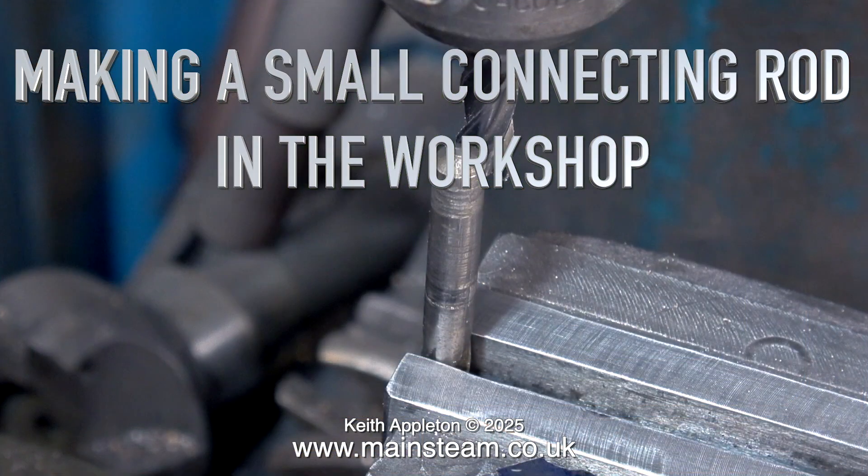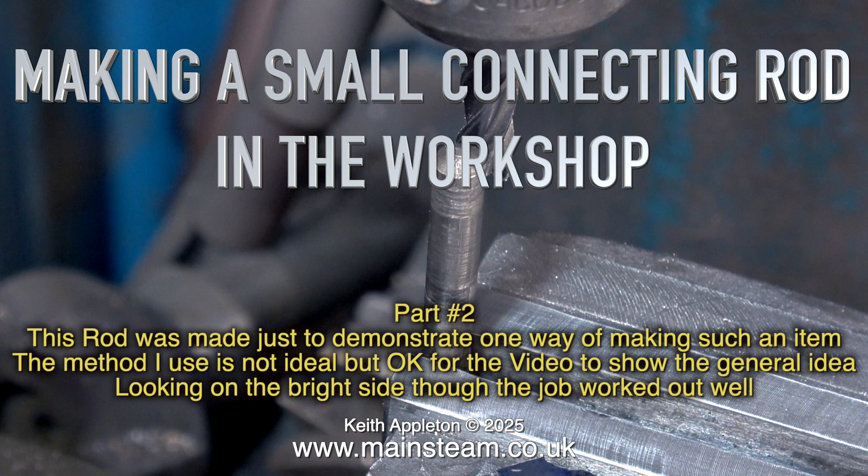Making a small connecting rod in the workshop, part 2. This rod was made just to demonstrate one way of making such an item. The method I use is not ideal, but okay for the video to show the general idea. Looking on the bright side though, the job worked out well.